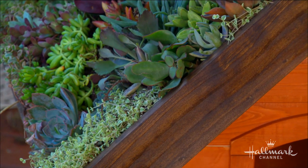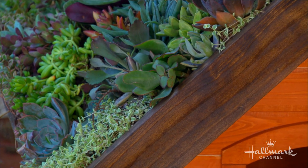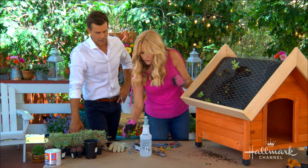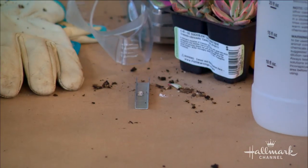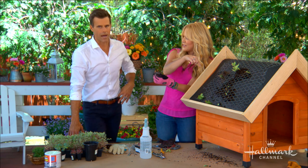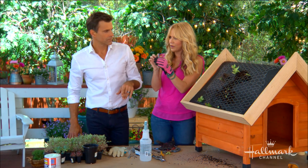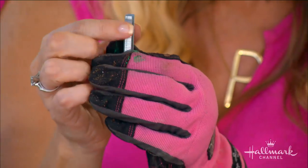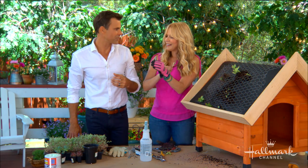Another thing I want to mention: when I looked at the plants, I saw the little staples. You want to make sure that the size of your staples do not go through and can hurt the dog on the other side. Make sure they are small enough — you can see these are a quarter inch — so we're making sure they're not going through the roof of the doghouse, which would defeat the whole purpose of keeping rain and everything out.